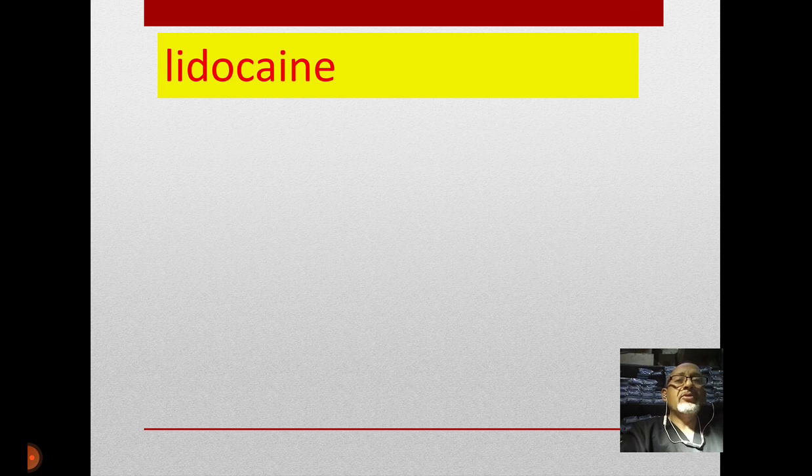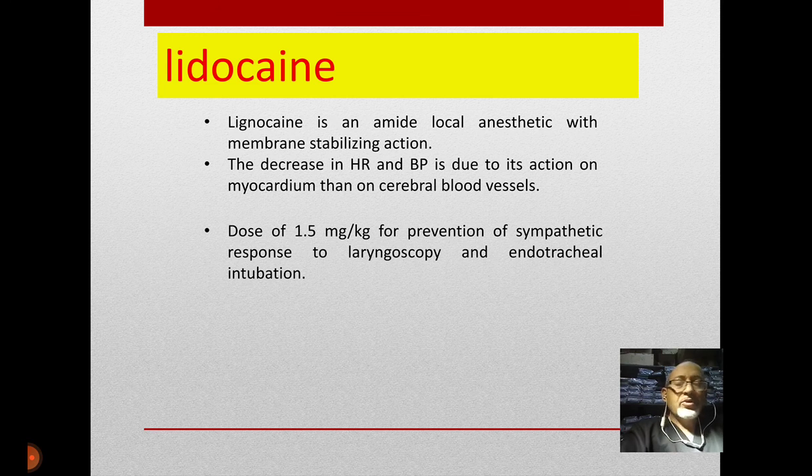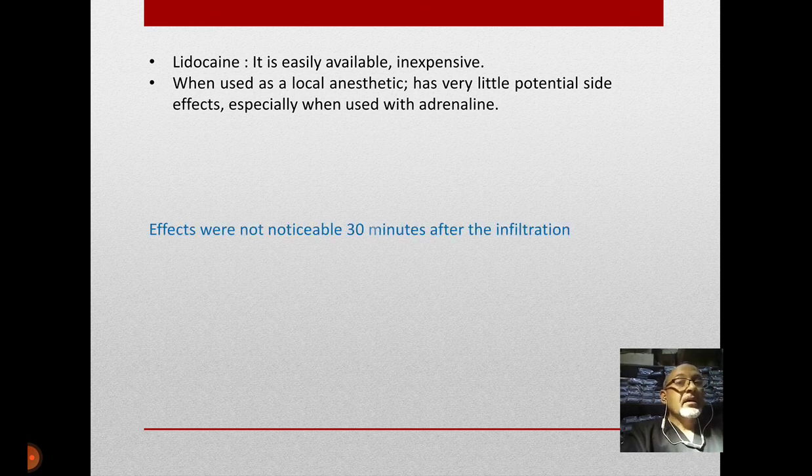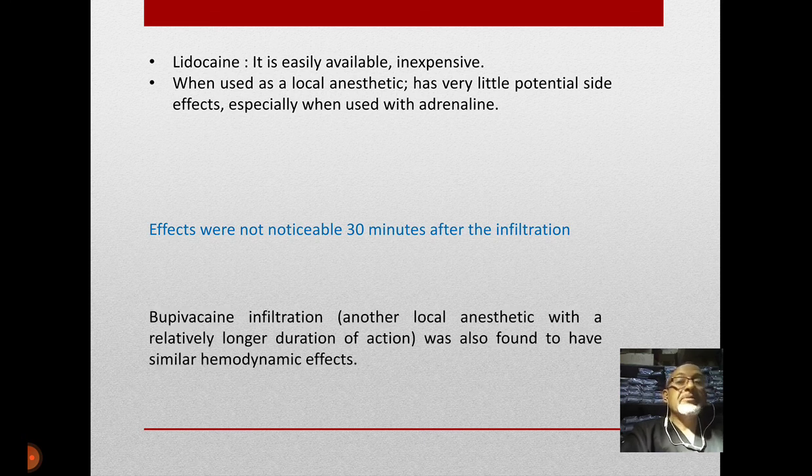We can use lidocaine — it is a short-acting agent usually used to attenuate the sympathetic response of laryngoscopy and endotracheal intubation, at one to 1.5 mg/kg. It is very simple, inexpensive, and available everywhere, but its action is short — below 30 minutes after application. So sometimes we shift to bupivacaine for a longer duration of action.